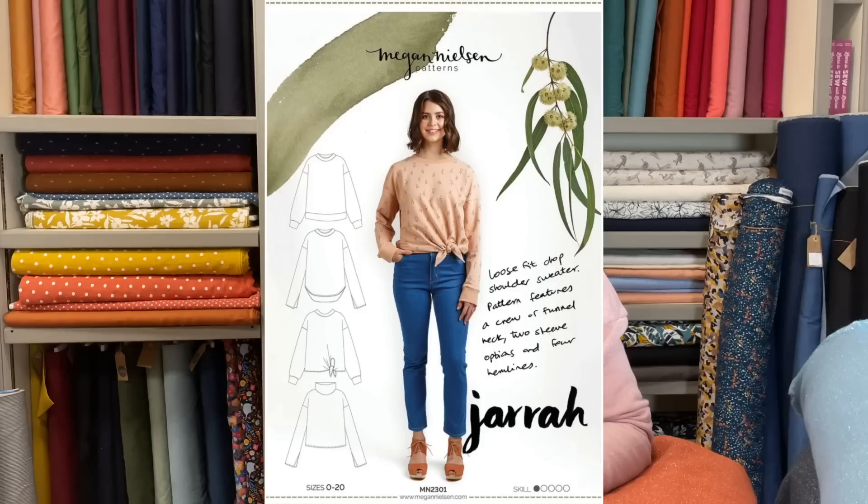The first pattern I'm going to talk about is the Megan Nielsen Jarrah jumper, which is actually the jumper I'm wearing right now. This was in the second month that we did kits, so that would have been May 2019. The fabric we used at the time was this pink one here — it's got a sort of gold sparkle in it and the reverse is a really lovely fleecy brushed sweatshirting, a bit of a heavier weight. It's really cozy.